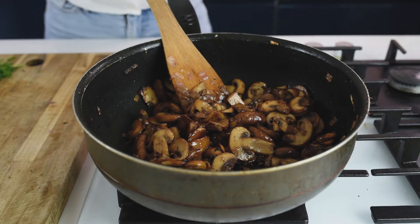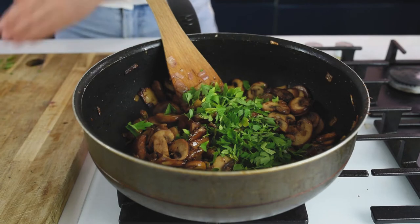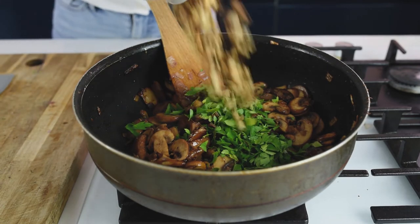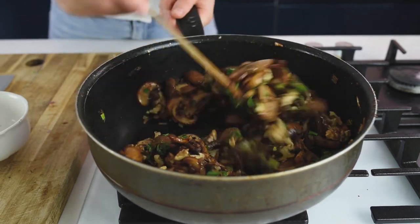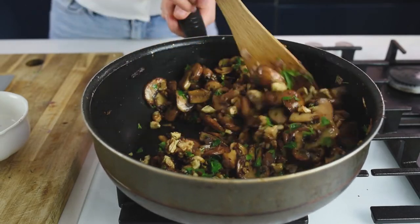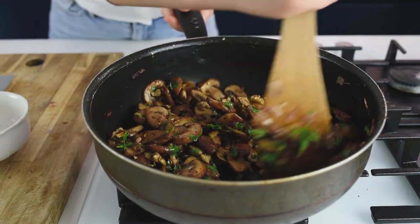After 15 minutes, add salt, pepper, roughly chopped parsley, and the roasted walnuts. Give it a good mix. Fry for a minute or so and then let it cool for about 10 to 15 minutes.